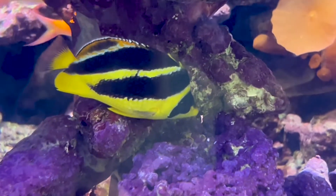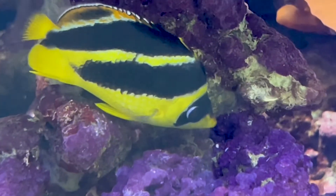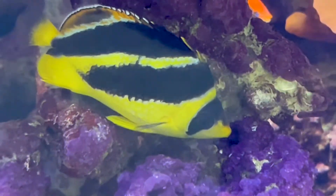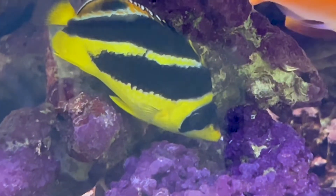Hey everybody, it's Brock, and we got a brand new episode of All About. Today we're going to be learning about the Mitratus butterflyfish. Jumping right into it, this butterflyfish does well in a variety of different aquariums.